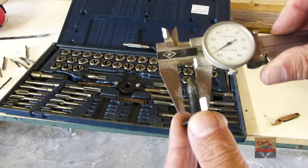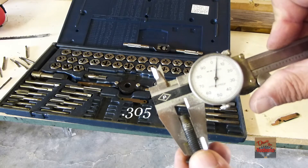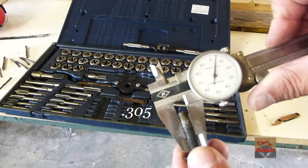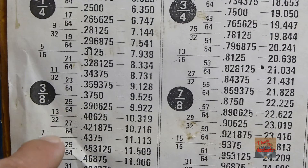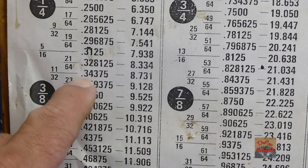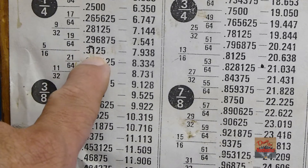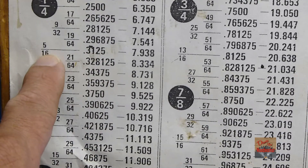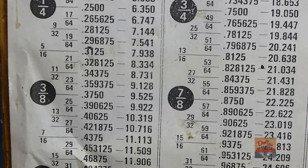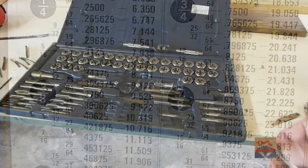Now we need to measure the bolt here. Measuring this way, it's a little bit over 300,000 — about 305. The closest standard size is 5/16 inch, which is 0.312, so that tells me it's going to be 5/16 with 18 threads per inch for the pitch. Let's find that tap.